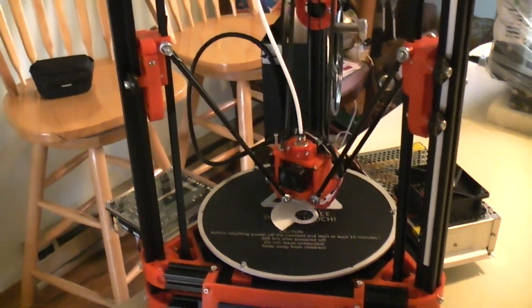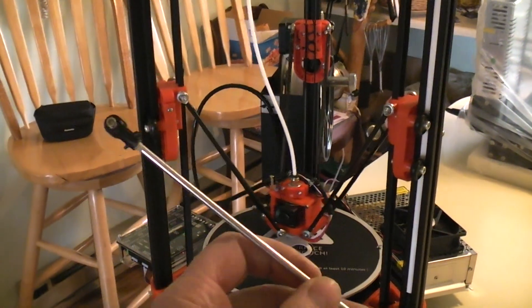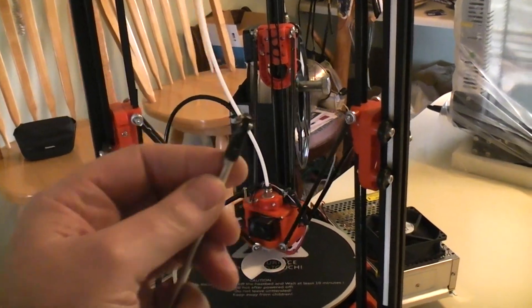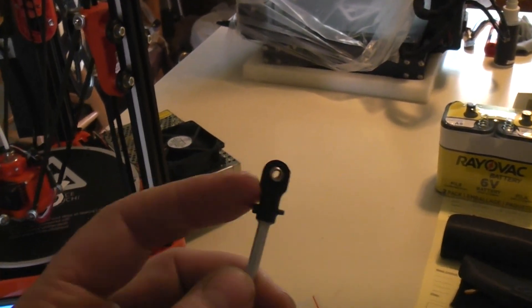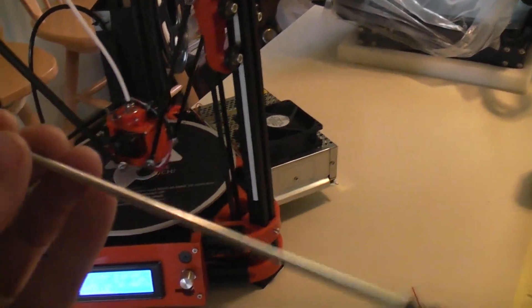Two or three prints later, the effector arms that come with it started falling apart. The aluminum rod has these ends just kind of glued onto it, and two of them started to let loose. So I drilled and tapped them and put little miniature screws in all ends to hold them together.